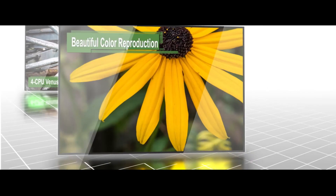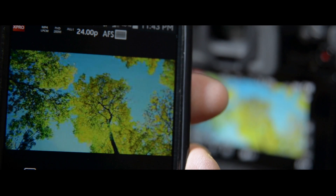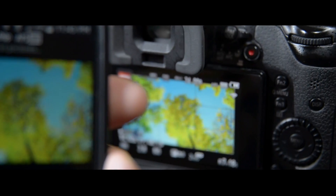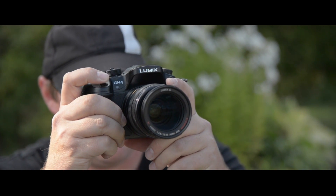The Panasonic Lumix GH4 is a true hybrid camera designed for both professionals and inspiring photographers. It has built-in Wi-Fi with NFC technology, in-camera creative controls, and a high-speed 49-point autofocus in both photo and video mode.